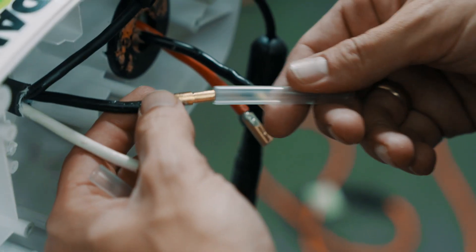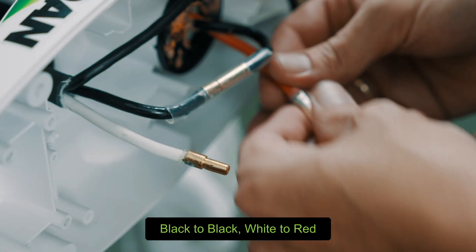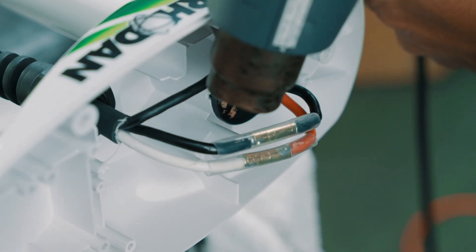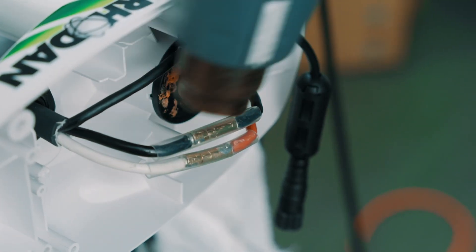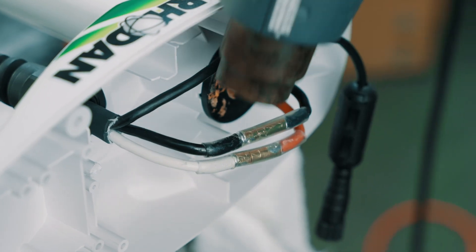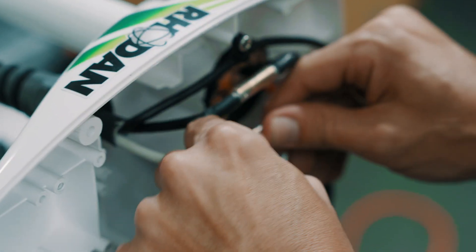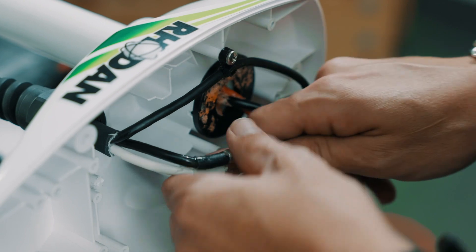Take your heat shrink — black to black, make sure your connections are nice and even in the middle. Red to white next. Take your heat source; I have a heat gun. You don't want to keep it in the same spot for too long — just kind of work it around. If you keep it in the same spot for too long you could start melting plastic. I like to let them cool down a little bit before you zip tie them together.